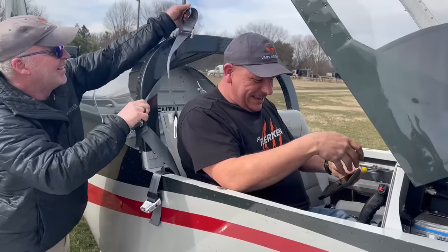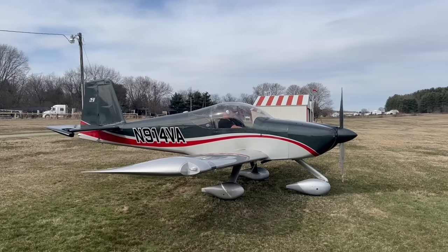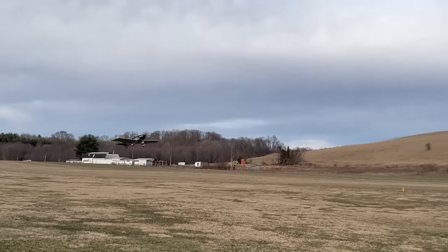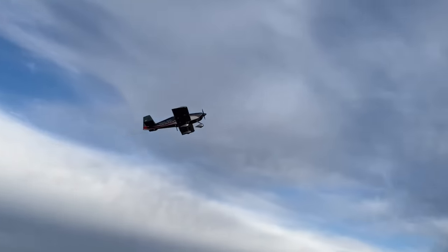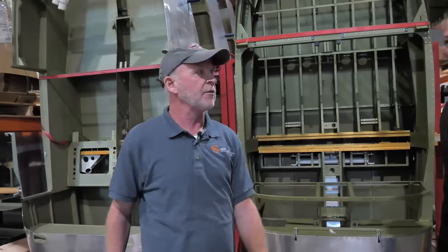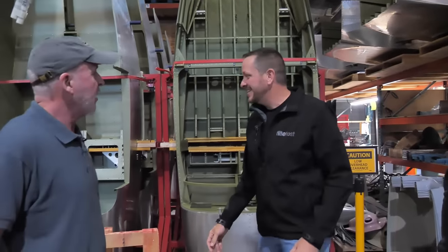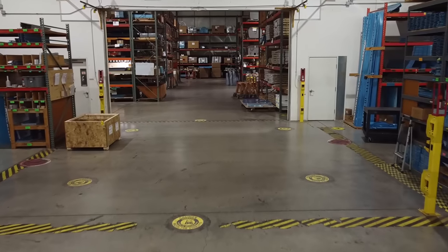The first time we met, the Vans rep happened to be out that direction and stopped by in the RV-14A - that East Coast 14A - and it was one of these fuselages. Incredible to see it bare bones versus finished. That's the warehouse. Now we're going to go to the factory.